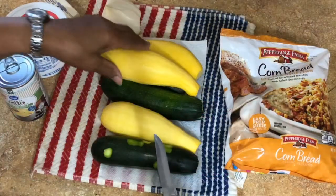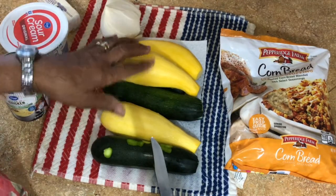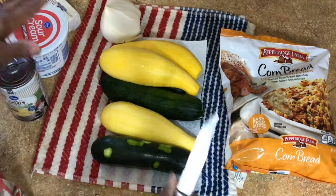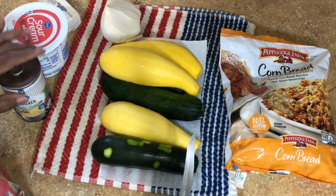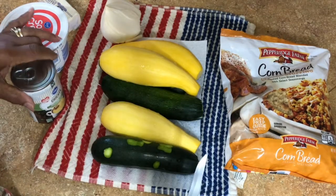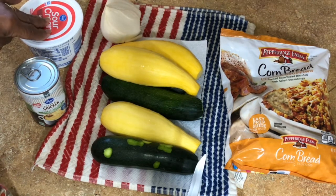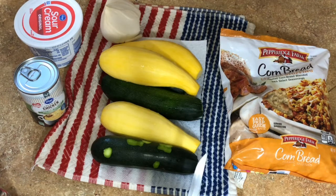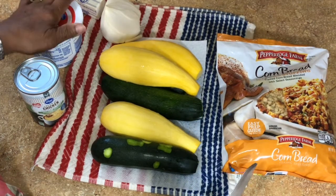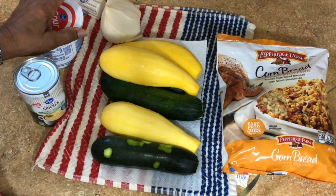So this morning, we're going to do a zucchini squash casserole. What I do is cut my squash, zucchini, and onion up and boil them. Then I mash them up. After mashing, I add a cup of cream of chicken soup, about eight ounces of sour cream, and the amount of margarine you think you need. It gives us something different to eat rather than eating something sweet all the time. Take it away, Mom.